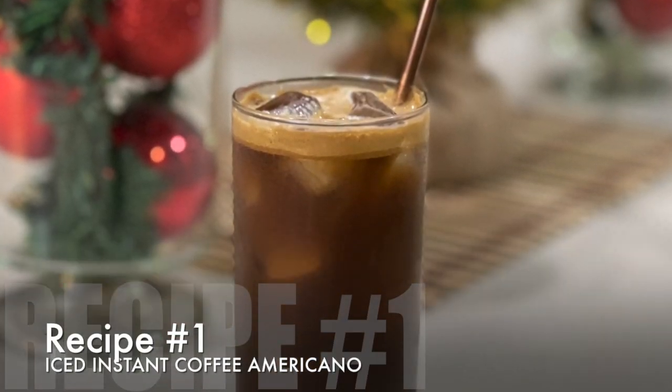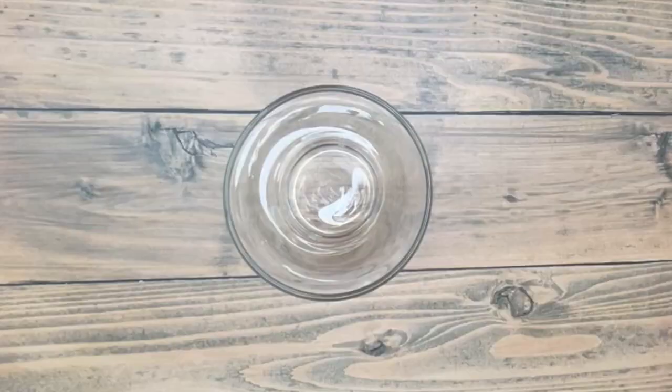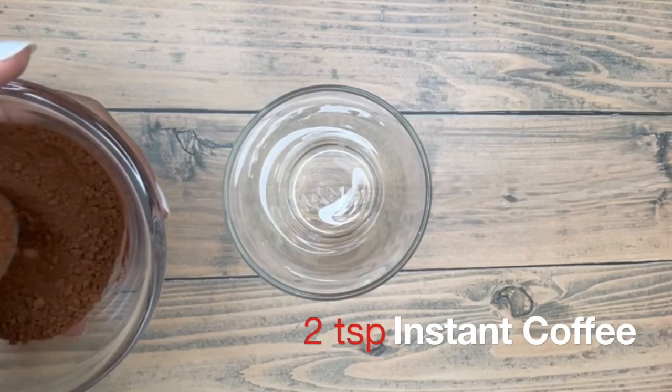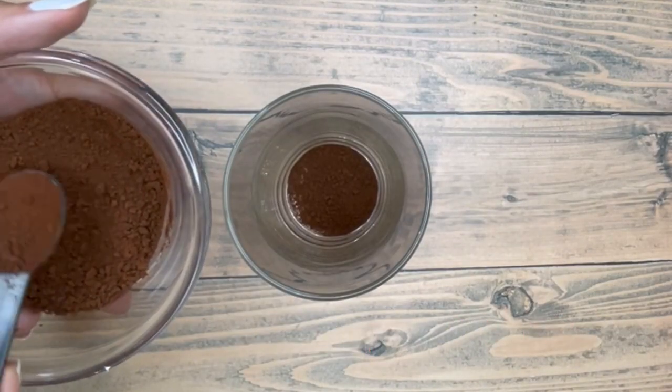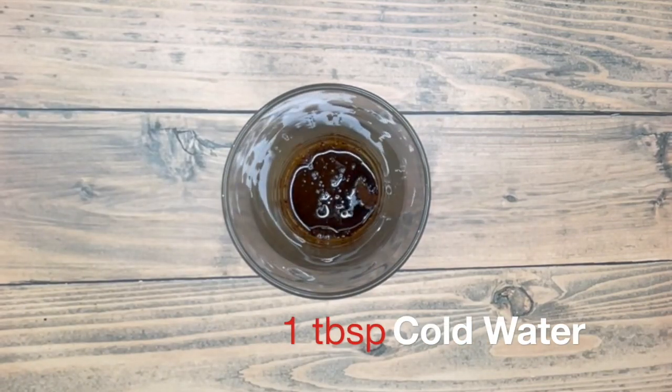For the first drink we are going to make iced Americano. Normally those who take iced Americano, as I always say, they don't like to put sugar. So I am not going to put sugar for this drink. Two teaspoons of instant coffee and one tablespoon of cold water.